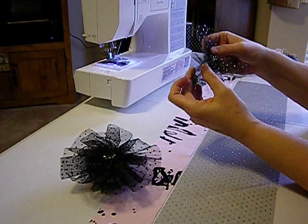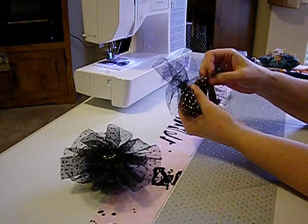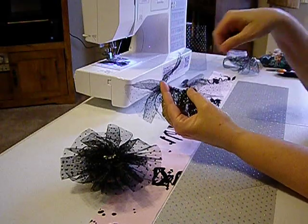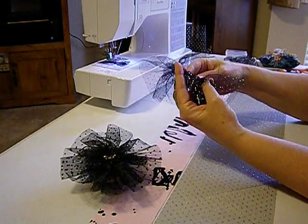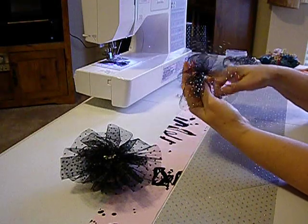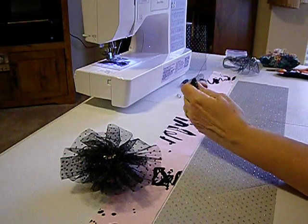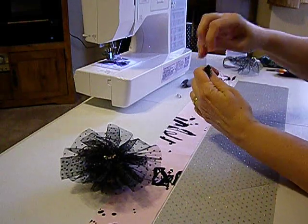Once you pull that tight, you're going to want to overlap that first one. Make sure that your fabric is all in the same direction and it's not twisted. Once you know it's all good in the right direction, you're going to want to overlap that other side by about a half an inch, just so that when it comes together it overlaps each other. Then you can move it around, secure it, and do a couple stitches in there. That will secure this round.